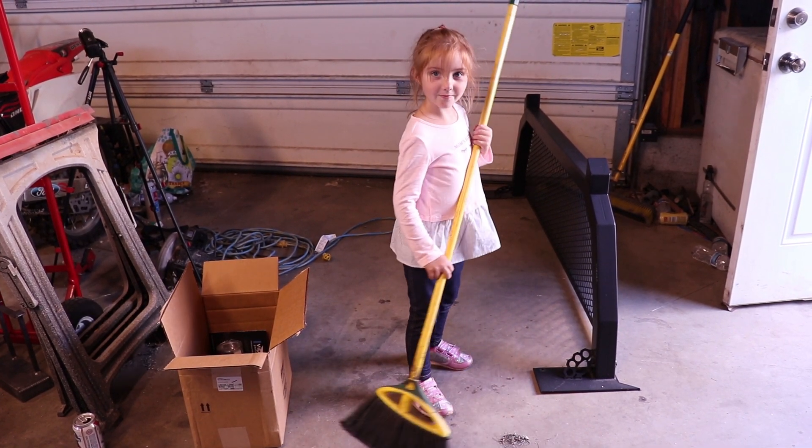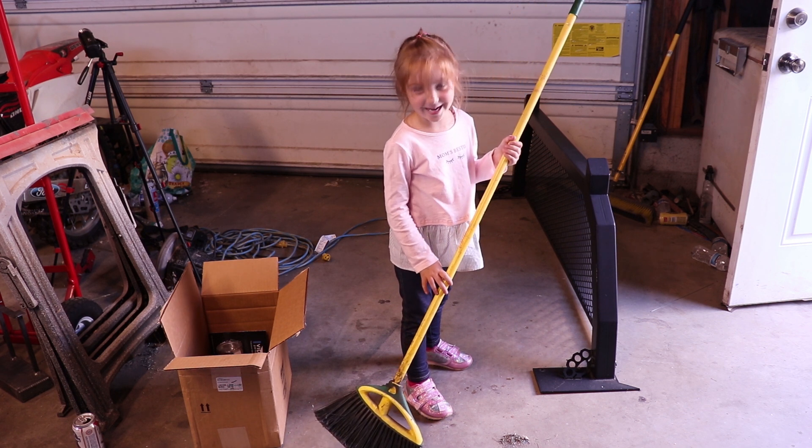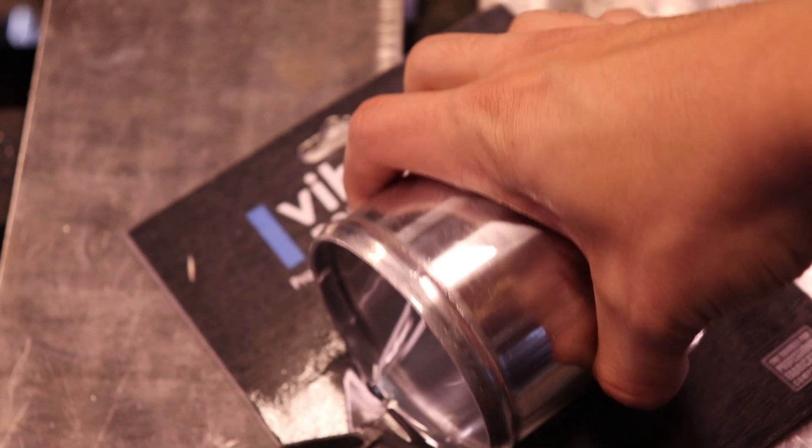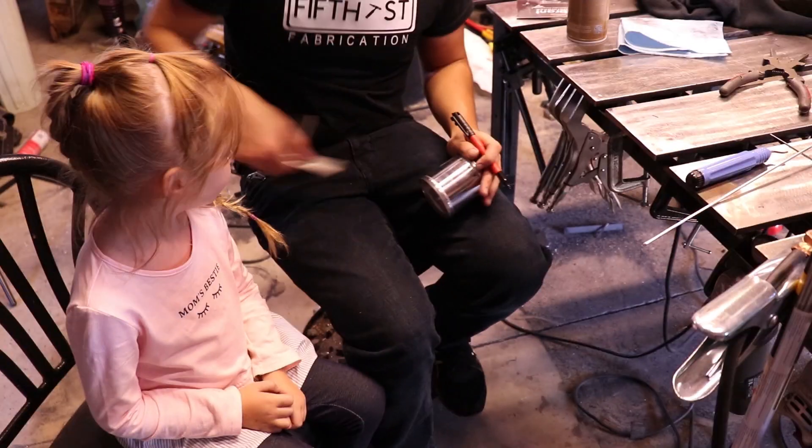Are you helping me? No? Are you saying my shop's dirty? Yes. Thank you.